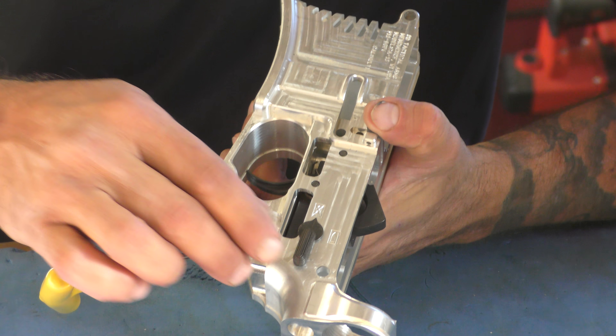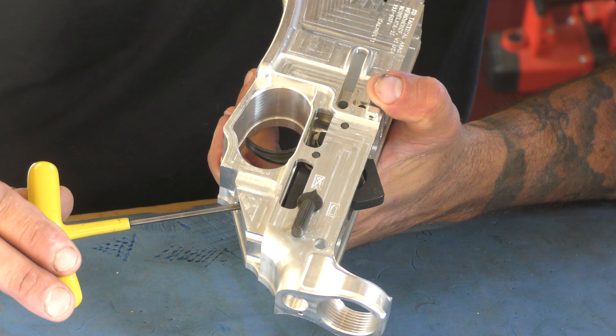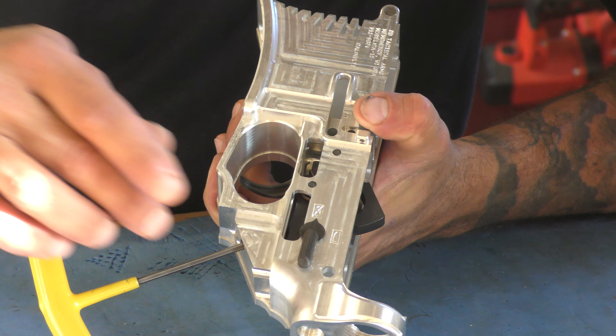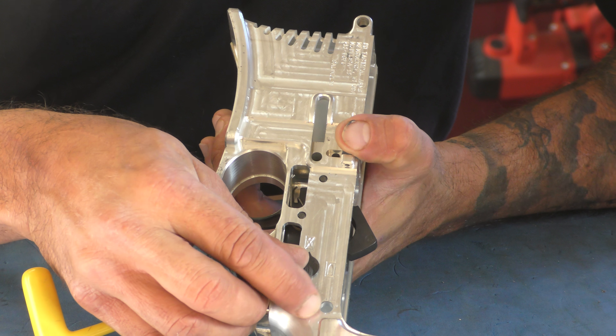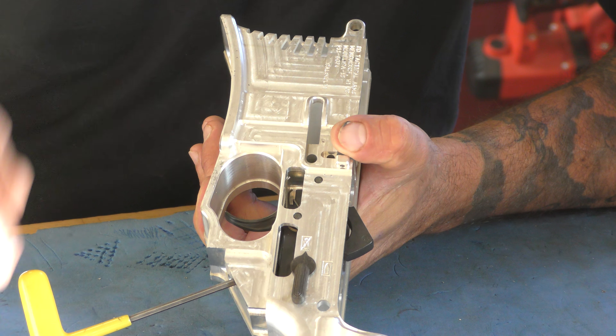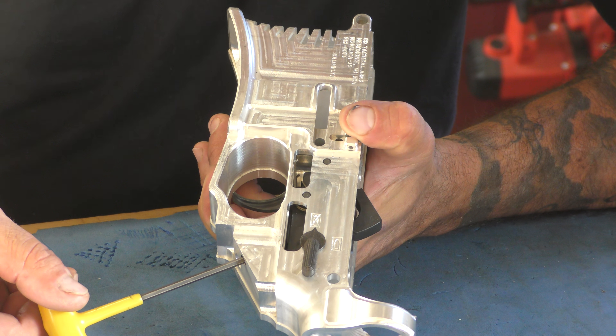We're going to turn the weapon to safe. We're going to run that grip screw in all the way until you feel tension. Once you feel tension, you'll notice that the safety won't turn anymore because the top of the trigger has hit the bottom of the safety.